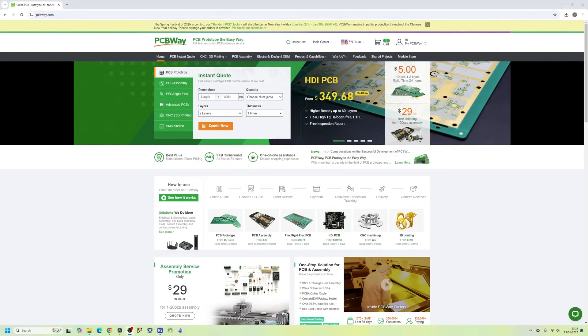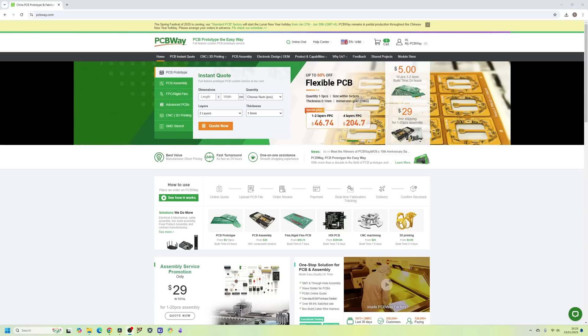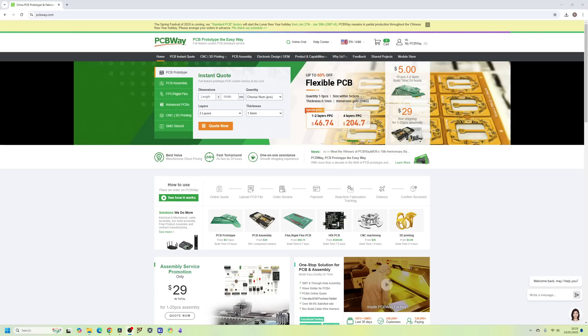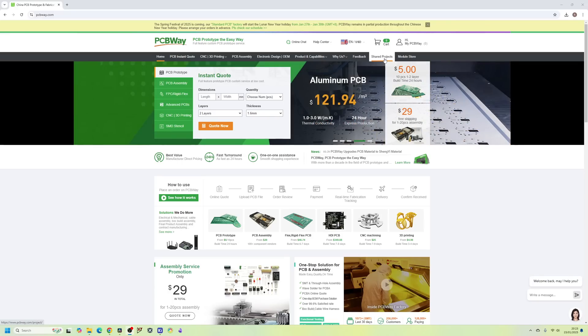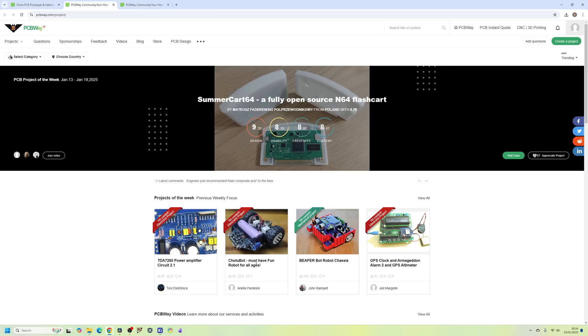If you wanted to build this PCB yourself, I would highly recommend PCBWay who can manufacture and assemble your PCBs for a very reasonable cost and to a very high quality. PCBWay also provide other services such as 3D printing, but one of the things I really like is the community where you can share your projects with other people. Check out PCBWay if you want to order the PCB we're designing today or if you want to design your own PCBs.